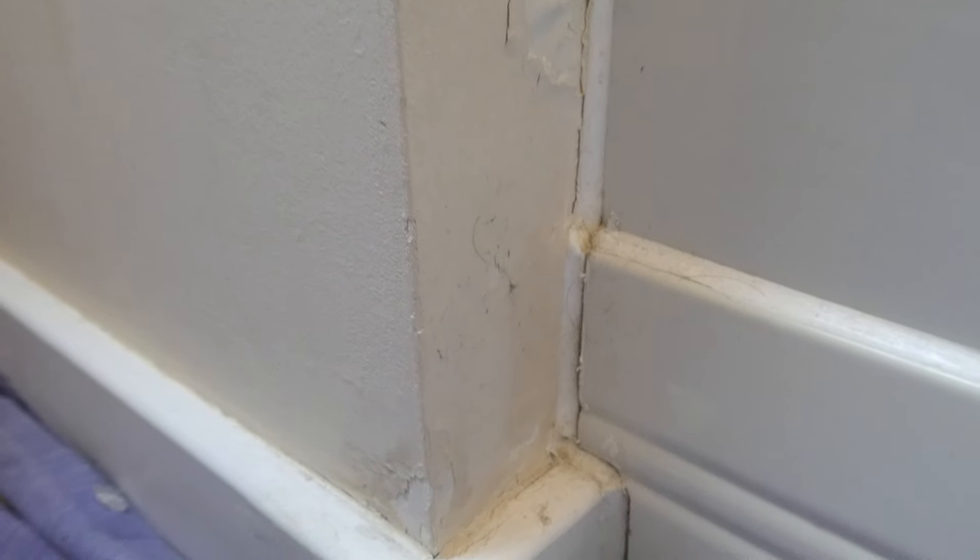We can see here at the bottom of the shower around the shower tray that the wall paint really is taking a battering — and on the other side here too. These are all things that really do need addressing. This ensuite is in need of some TLC and decorating. For the purpose of this video we're just going to focus on this ceiling and go through the steps of cleaning it up and treating it.